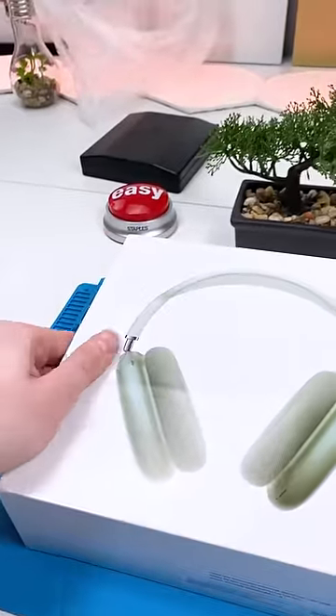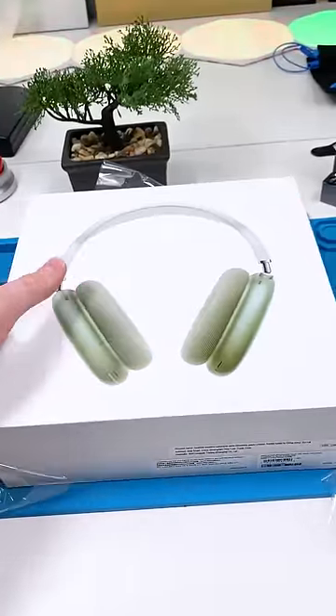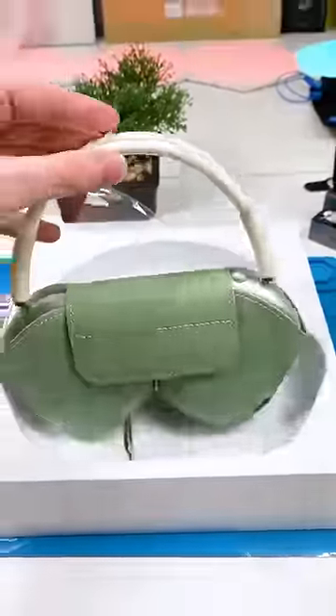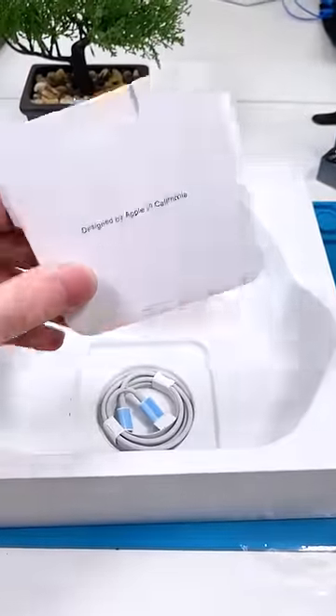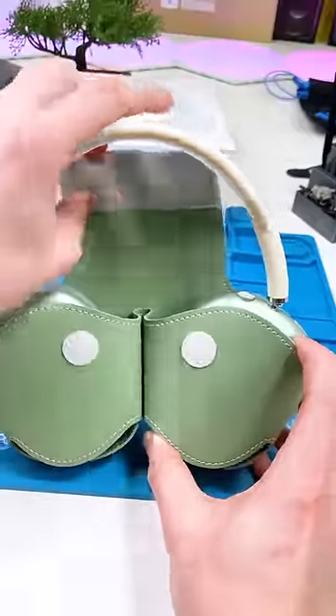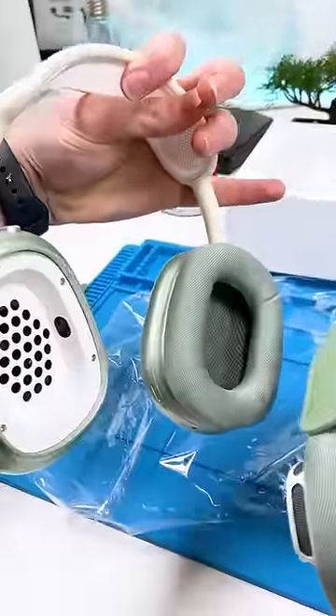The reason China puts those in fake boxes is so that customs don't seize the package. These actually look really good — comes with the case, some instructions, stickers, and the charger. The mesh actually feels like it's high quality. Let's take it out of its case. What the f**k?